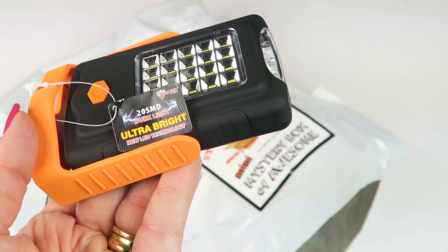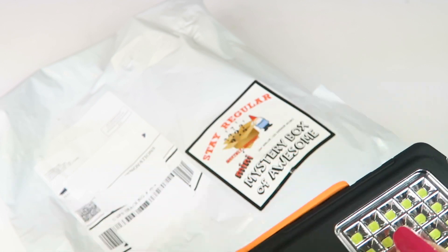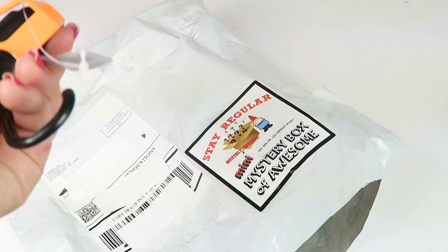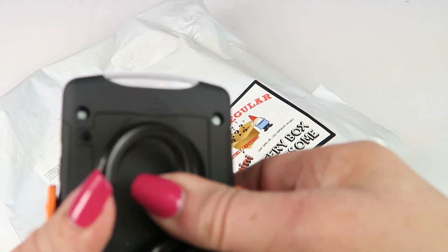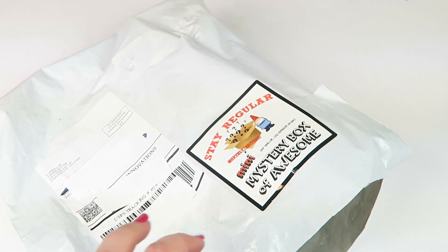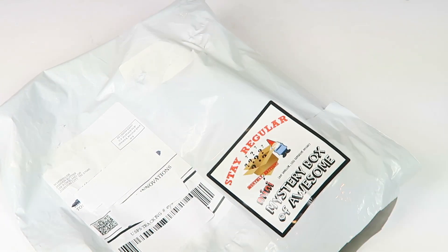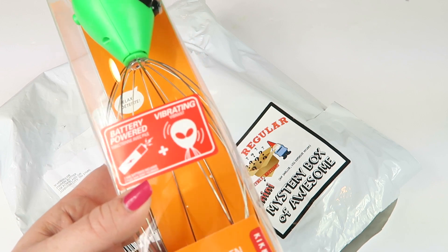This is going in our camping gear for sure. You can also keep it in your purse or bag — it's a safety thing if somebody's behind you. This is neat, definitely going in our camping gear. It's so nice when we have to set up in the middle of the night.